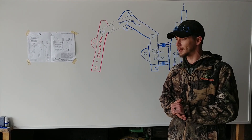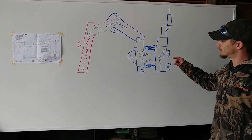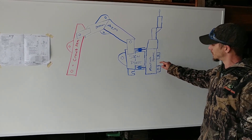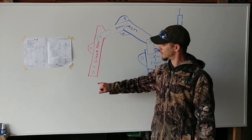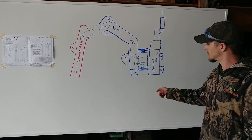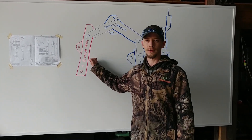Welcome back to the backhoe build. Today we're working on the crowd arm. Looking at the drawing, everything in blue is what we've already built: the mounting frame, slew pivot, and the boom arm from last week. This week we're doing the crowd arm. The bucket is going to attach right down here, so we're on the home stretch.